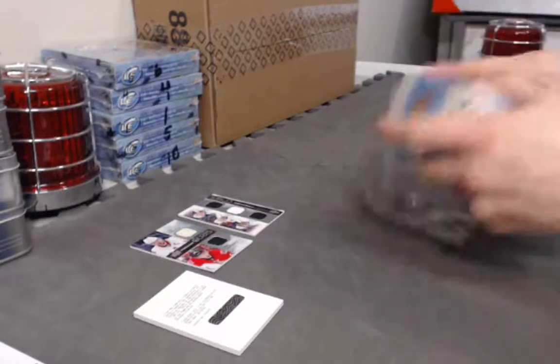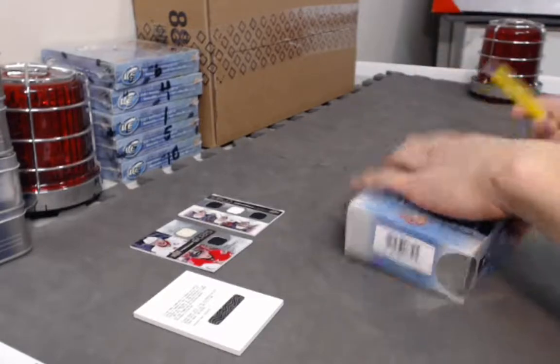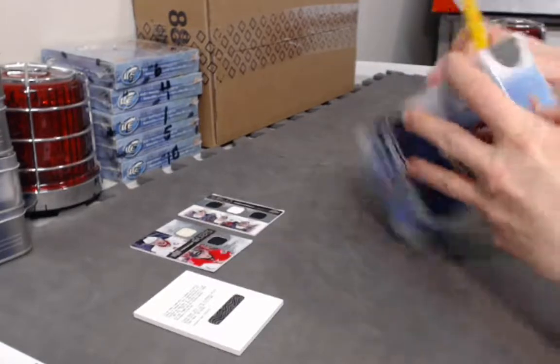Down to the last one — there's going to be a huge rookie in here.